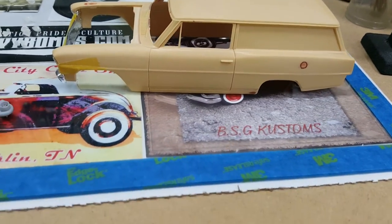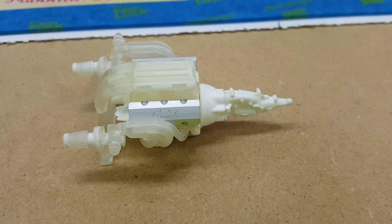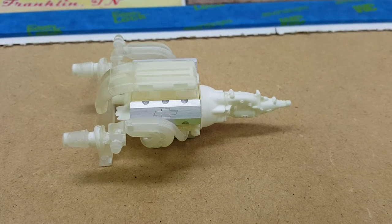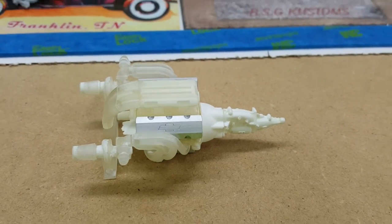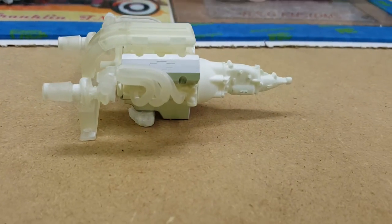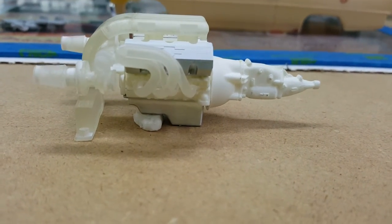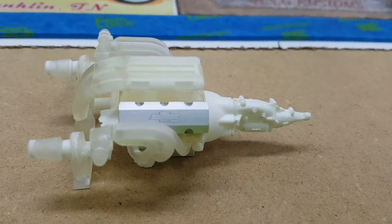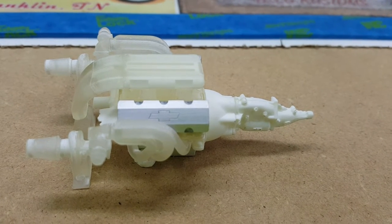But this is about what I was working on last night. Working on the big block Chevy — 588 big block Chevy from BCG Resins that I got from Chip. I also got the aluminum oil pan and the aluminum big block valve covers from Chip as well.